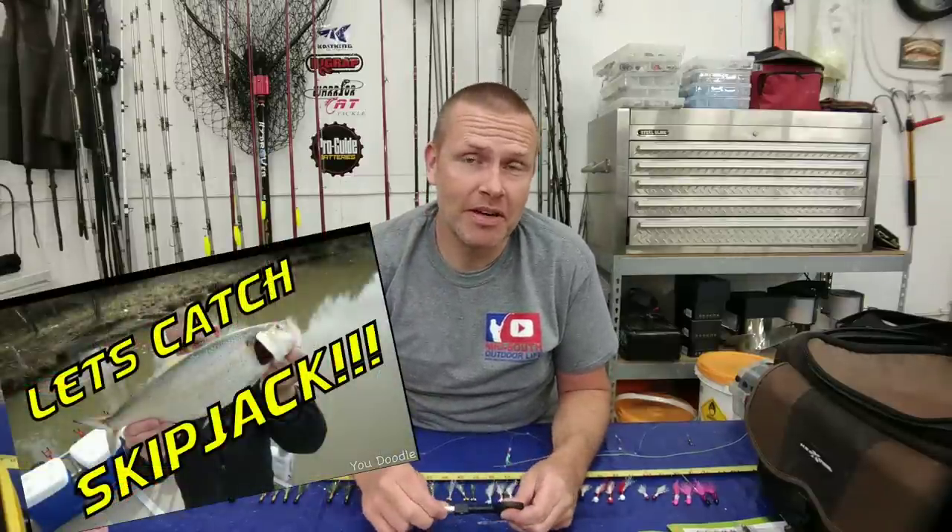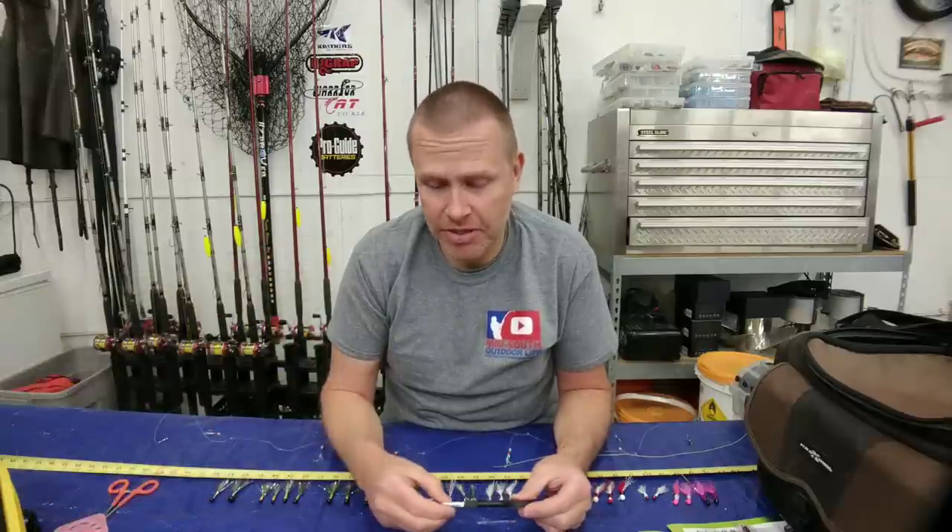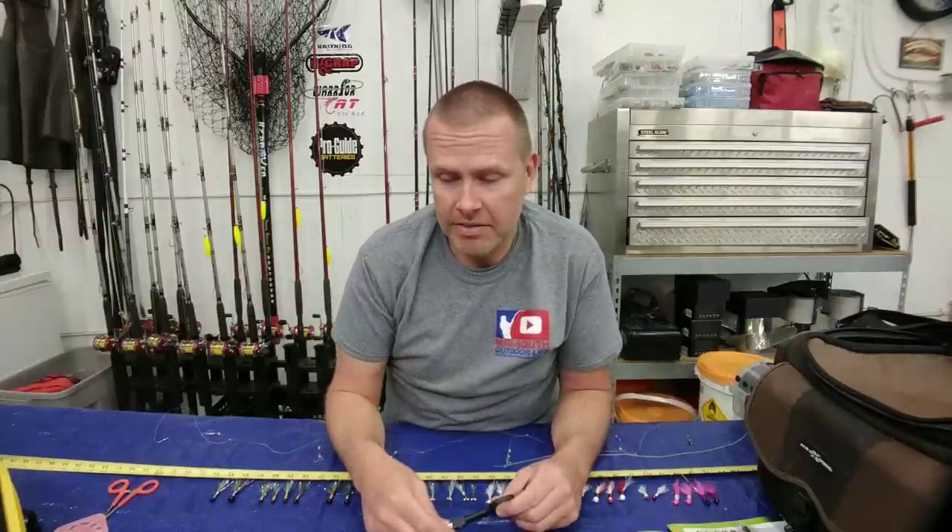Hey, what's up everybody, my name is Quentin and you're watching Mid-South Outdoor Life. Today I'm bringing you a how-to video all about tying custom sabiki rigs that I like to use for catching skipjack and crappie. This is the follow-up to my skipjack fishing video I posted about 10 days ago. You guys made it pretty clear that you wanted some information on how to tie these custom rigs, and I'm going to try to give you as much of that information as I possibly can in the least amount of time, because I know your time is valuable.